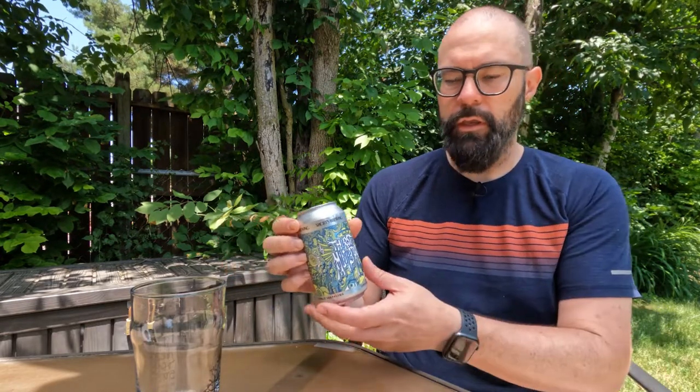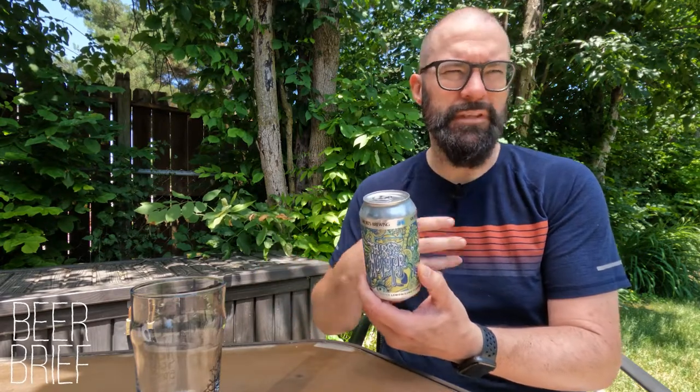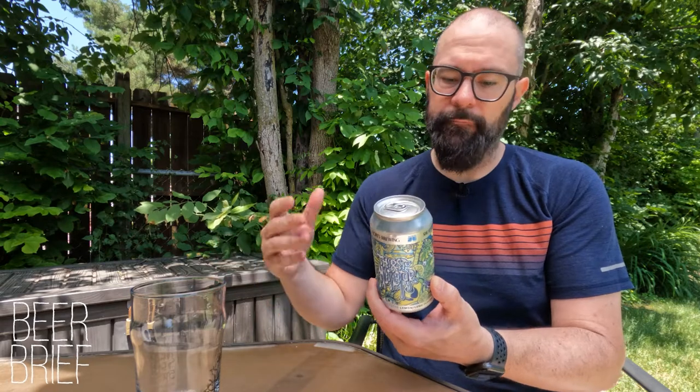This is Thirst Mutilator from Shorts Brewing Company. This is a non-alcoholic sparkling hop water, lemon-lime flavor. You might be thinking, what is hop water? Hop water is just a carbonated water — you can think of them as hop seltzers. They are carbonated water infused with hop flavors.